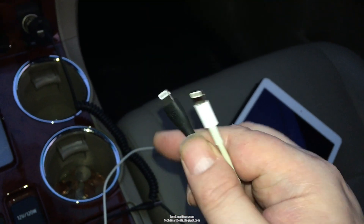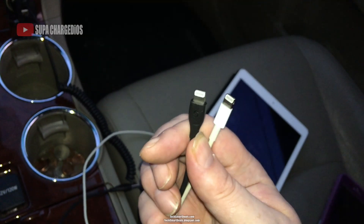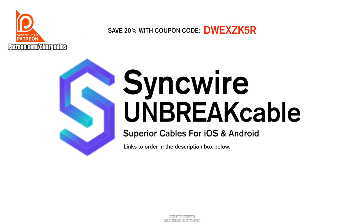You can clearly see the difference — I did a quick close-up shot so you can see one cable is really made to last and one's really made to break. This is Suba from TechSmartDeals.com. Please remember to check out SyncWire Unbreak Cables — there'll be a link in the description just below, and you can also use the 20% off coupon code that's on your screen right now.